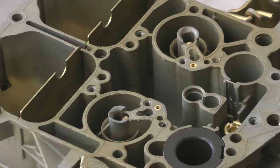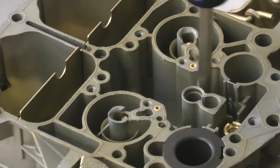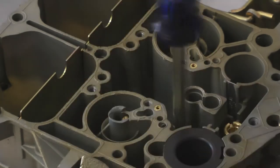Some of them are for vehicles that have different camshafts and different sized engines — maybe a big block or a small block application. You want to make sure you're getting the right size calibration for that application. We put in the primary Jets.